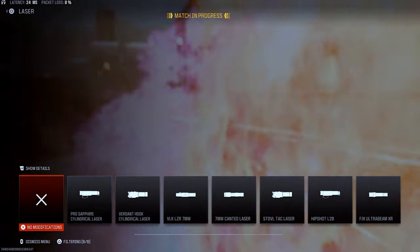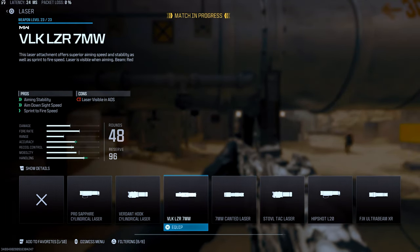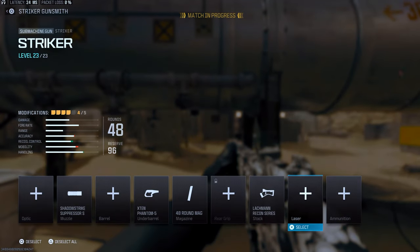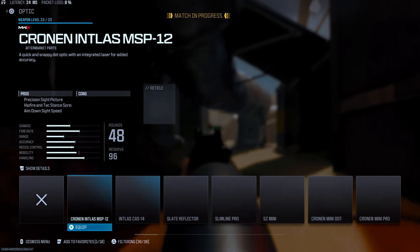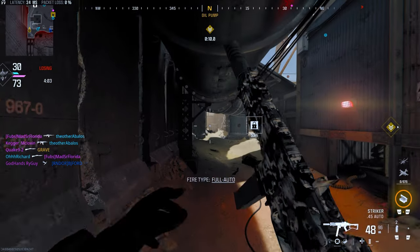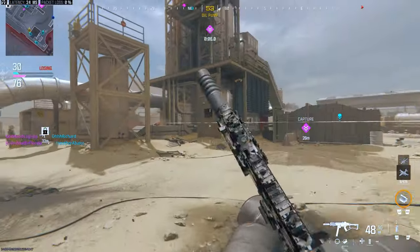When it comes to the DG58 LSW, the conversion kit for it makes it pretty much unusable. The range is absolutely horrible and the recoil is unbelievable — it is very, very strong. So you don't really see a lot of people using the conversion kit for that because it's hurting the weapon's stats so much and not really giving you any advantage over using just the base weapon or a different base weapon.